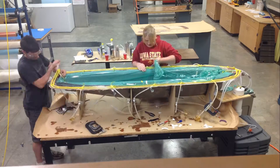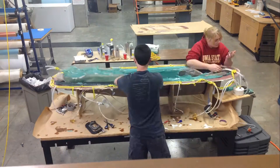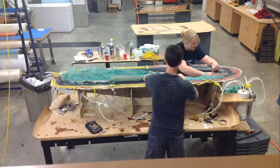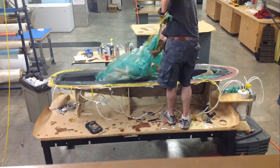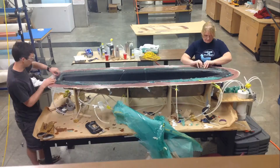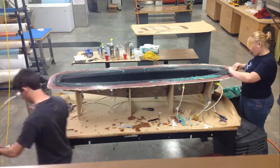The next morning, we can come in and take off all of the bagging material and actually look at our part. To pull the actual part out of the mold, we used scrapers to push under and be able to pop out the mold.